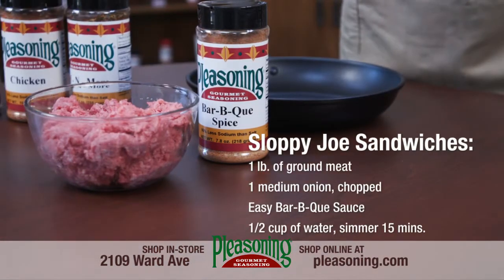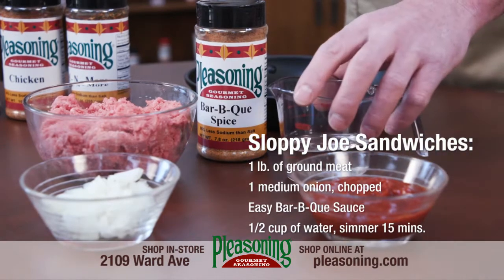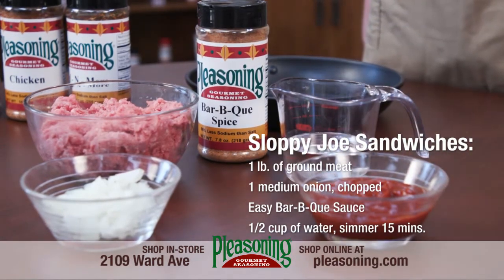For sloppy joes, brown one pound of ground meat with a medium chopped onion and drain. Use the barbecue sauce with a half cup of water added. Add to the browned meat and simmer for 15 minutes.